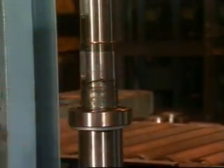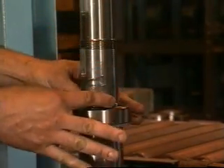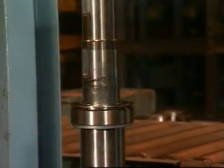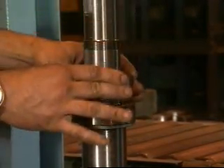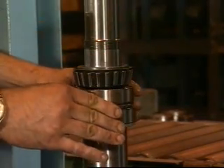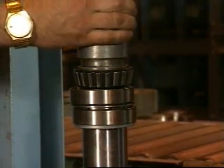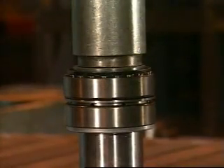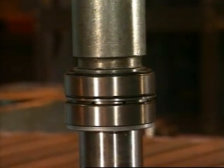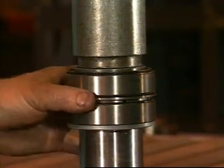Slip the bearing cup over the roller assembly. Install both the inner and outer spacers. Place the remaining cup onto the outer spacer. Pressing on the cone only, press it onto the shaft until it's seated, making sure the outer spacer is concentric on the shaft.